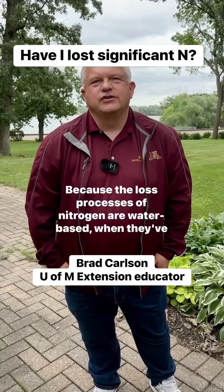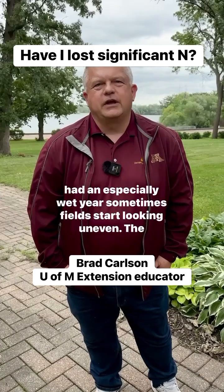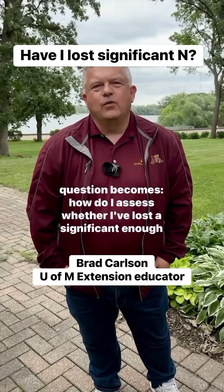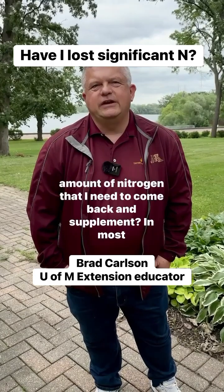Because the loss processes of nitrogen are water-based, when we've had an especially wet year, sometimes fields start looking uneven. The question becomes, how do I assess whether I've lost a significant enough amount of nitrogen that I need to come back and supplement?